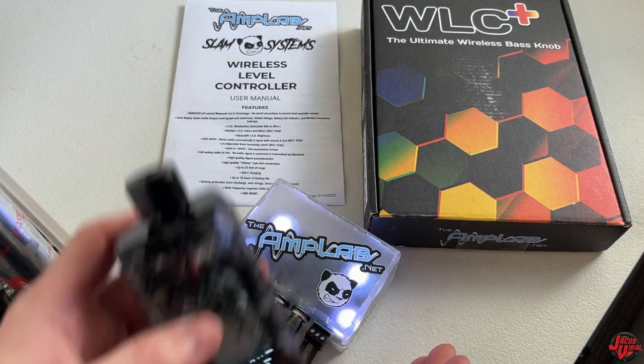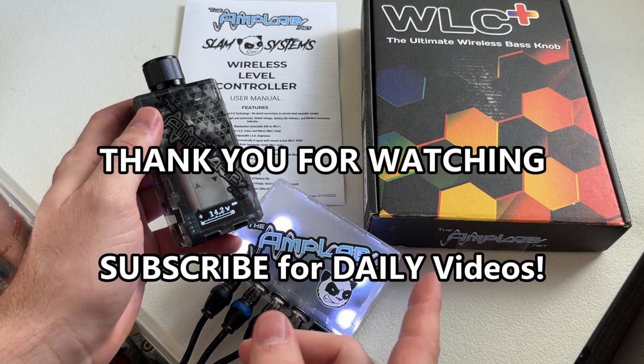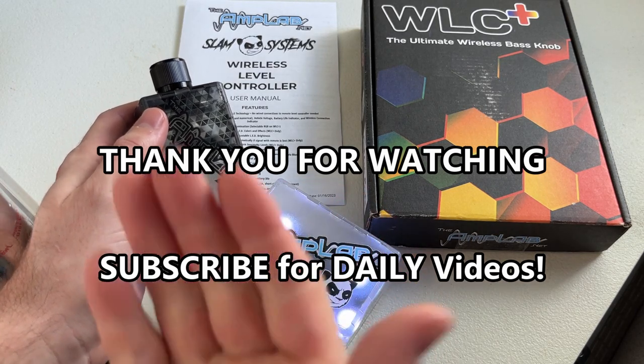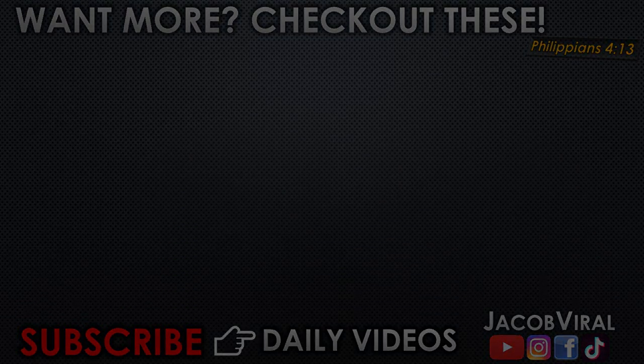Comment and let them know what you think about this bass knob. Give some constructive criticism if there's anything you think could be improved. Check out the links in the description and I'll see you on the next one. Shout out to Amplab — good job.